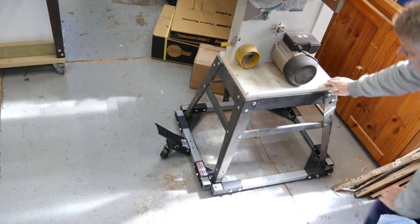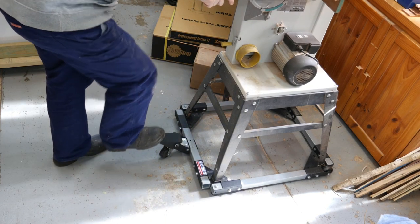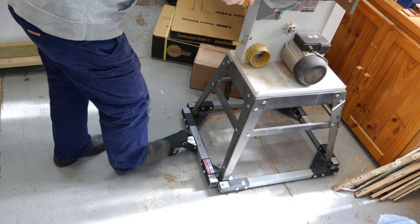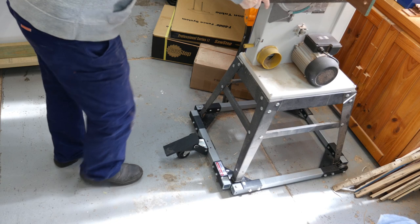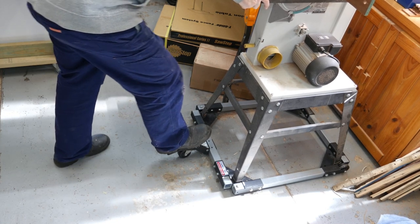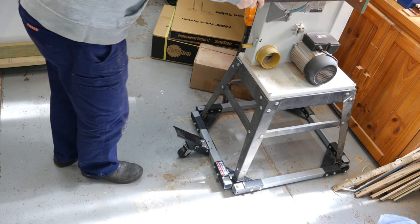My workshop is approximately four meters by six meters — a single car garage size — which means that as many things as possible need to be on wheels or casters. That includes my bandsaw, so I brought this kit set to put it on wheels, where some assembly is required.